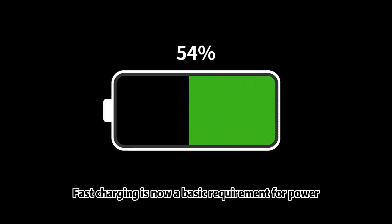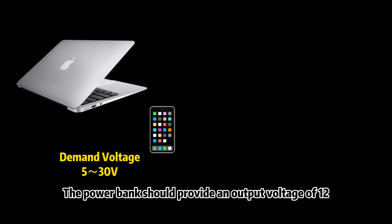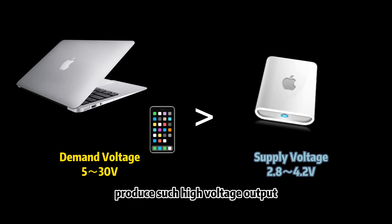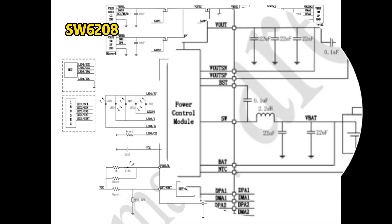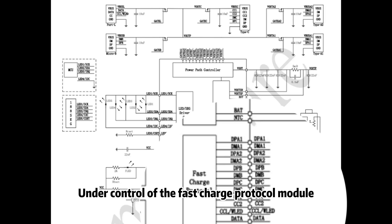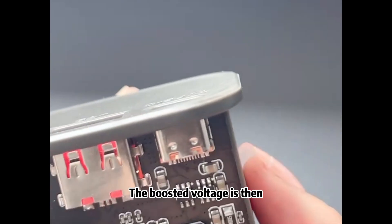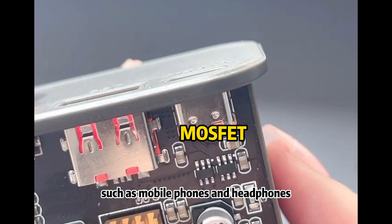Fast charging is now a basic requirement for power banks. During fast charging, the power bank should provide an output voltage of 12 volts or even higher. However, the lithium batteries used in power banks can typically only provide 3.7 volts. The SW6208 uses a boost circuit — under control of the fast charge protocol module, the battery voltage is increased to fast discharge voltage by leveraging a combination of inductance and capacitance. The boosted voltage is then controlled by a MOSFET and other circuits, then transmitted to charging devices such as mobile phones and headphones.